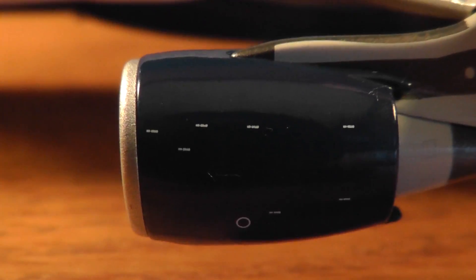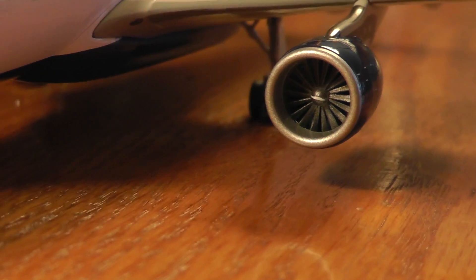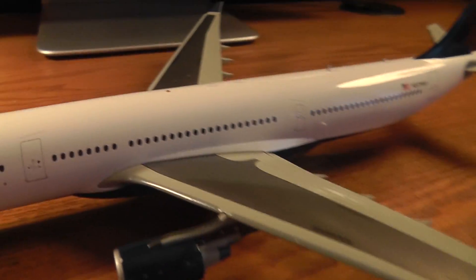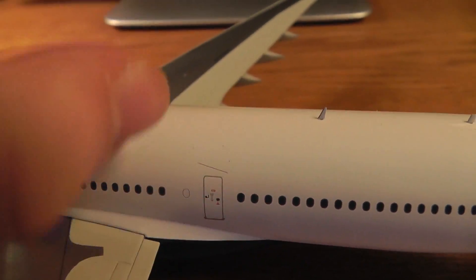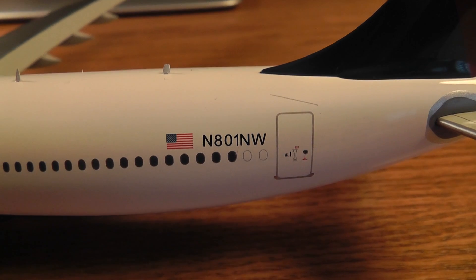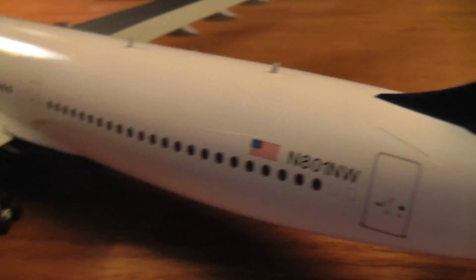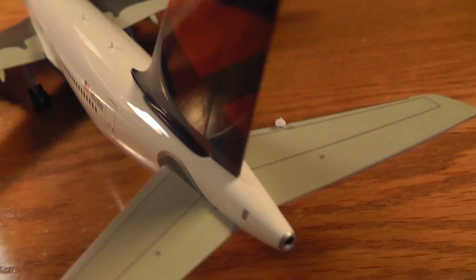There's the left engine. I'm not sure if the fan blades spin — no, it doesn't look like they do. Just going along the wing right here. There's the door behind the wing. Looks like there's some foam there. The registration is November 801, November Whiskey. There's the back door, and Delta tail 3301 up top. There's the APU right there in the back.